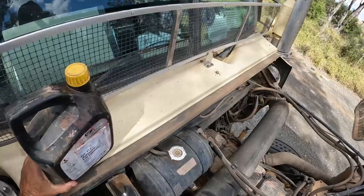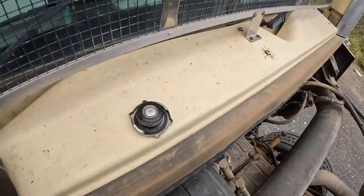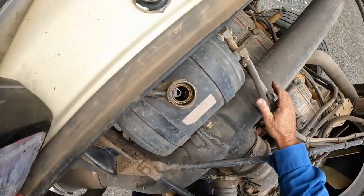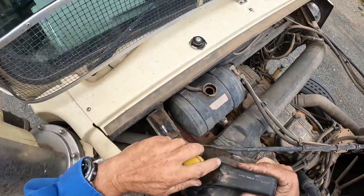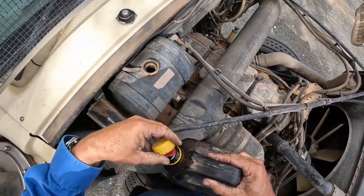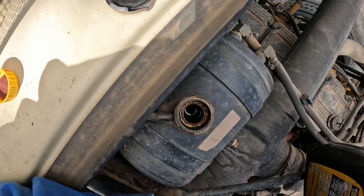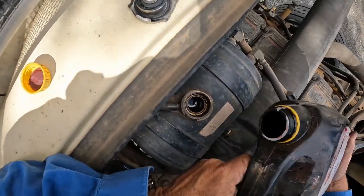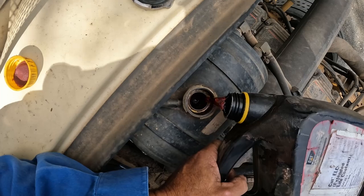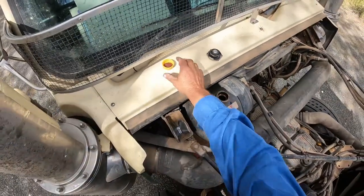Okay, here we go. It's not too bad but I'll just give her a bit of a top up. She's pretty full, a bit surprised — don't need much at all.